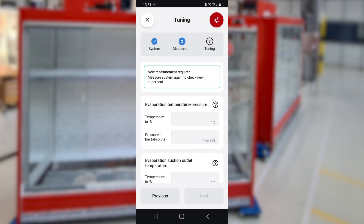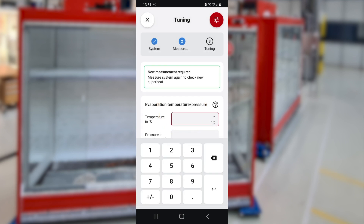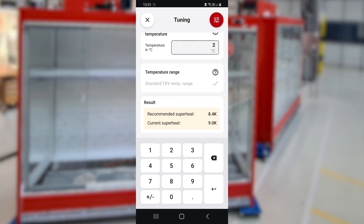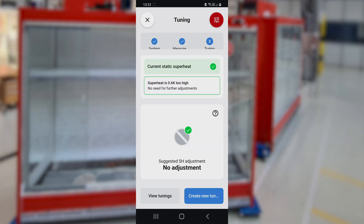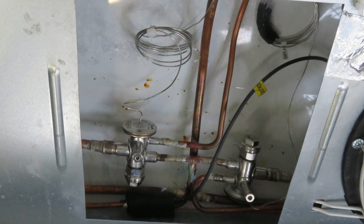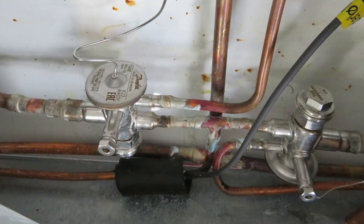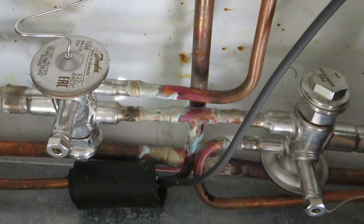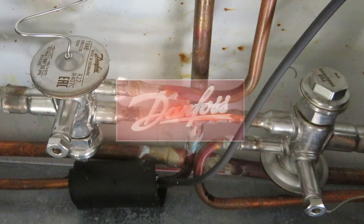If you follow the recommendation and wait for the stopwatch, you will then need to repeat the latest measurements, entering the new values. Having done so, you haven't saved the world, but you have contributed a tiny fraction by optimizing the energy efficiency of your particular system — and it only took you about fifteen minutes.